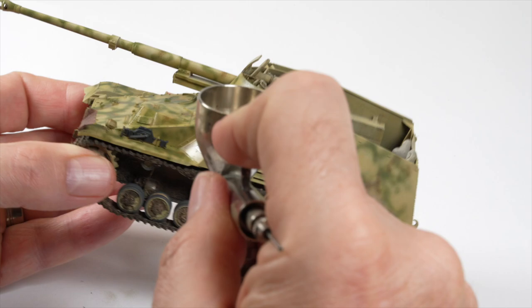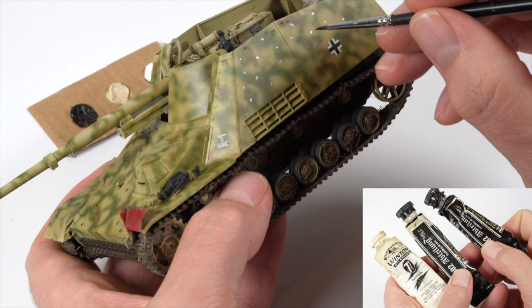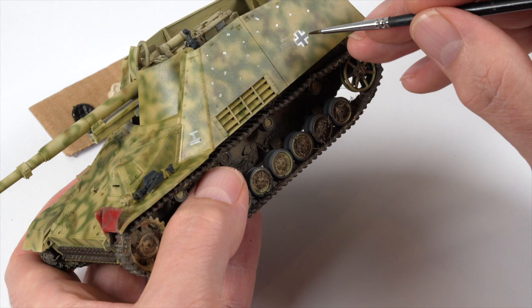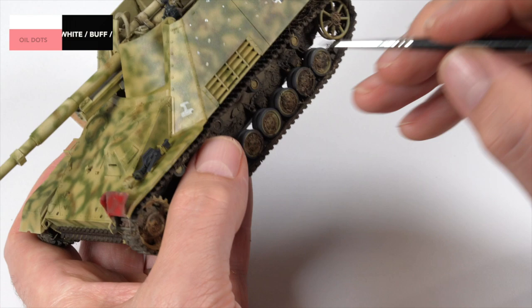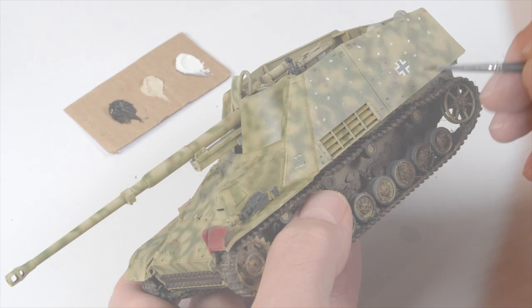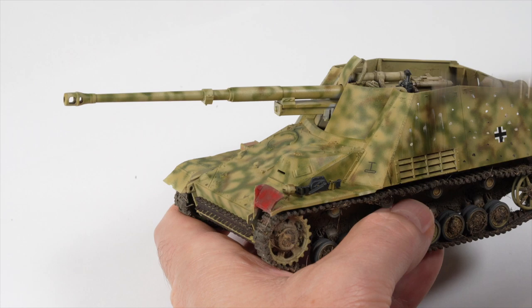Another trick in the kit bag to age and weather these three-tone schemes is the oil dot rendering technique. The effect is achieved by first placing small dots of oil paint across the section. As a general rule, the lighter colours will be through the higher edges and the darker colours towards the bottom. I've used white, buff, and shadow brown at this stage, and I did introduce a small amount of blue as well. A flat brush is dipped in white spirit and the majority of that fluid is removed on a paper towel, then by working the brush in an up-and-down motion, the oil paint will be distributed across the part. This is just another filter being applied over the piece, however the different colours will produce an interesting tonal effect.